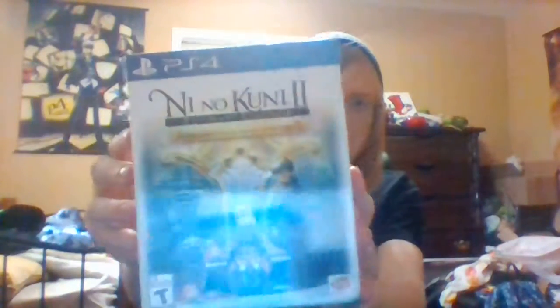Hey guys, CertifiedDork here, and in this video I'm going to be unboxing Ni No Kuni 2: Revenant Kingdom Premium Edition for the PS4.